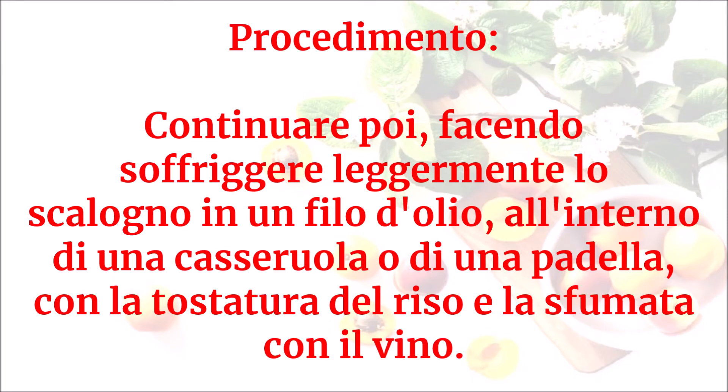Continuare facendo soffriggere leggermente lo scalogno in un filo d'olio all'interno di una casseruola o di una padella, con la tostatura del riso e la sfumata con il vino.